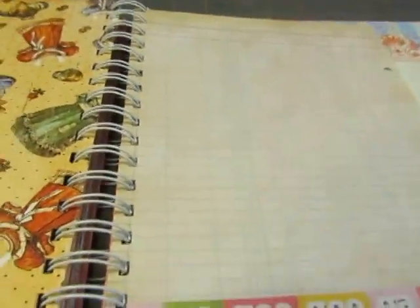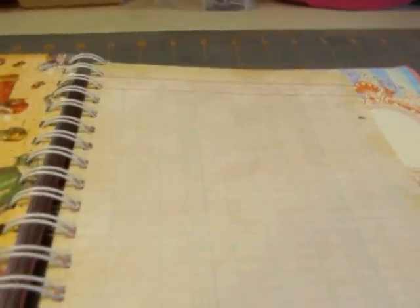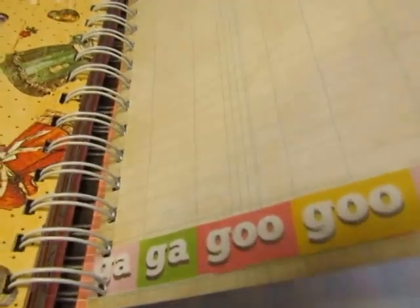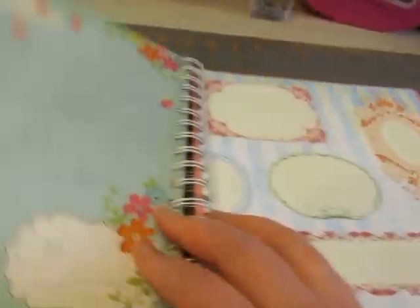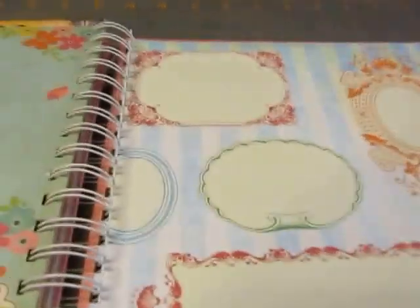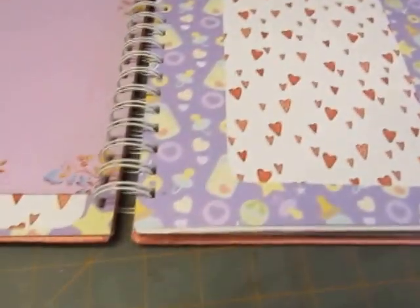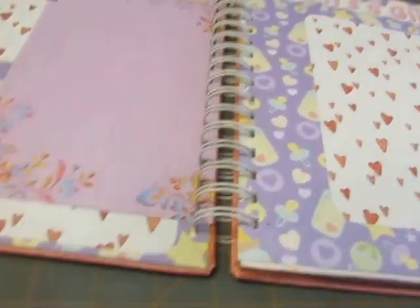Little paper doll dresses. And this is a sheet of My Mind's Eye — it's supposed to be put into one of their little binders, because it has the holes there. But I just used it as it is and bound it in, and cut this from the Authentique baby paper. And then the picture frame paper I used as an end paper on this one. So those are the two baby books — tell me what you think, and thanks for watching. Bye!